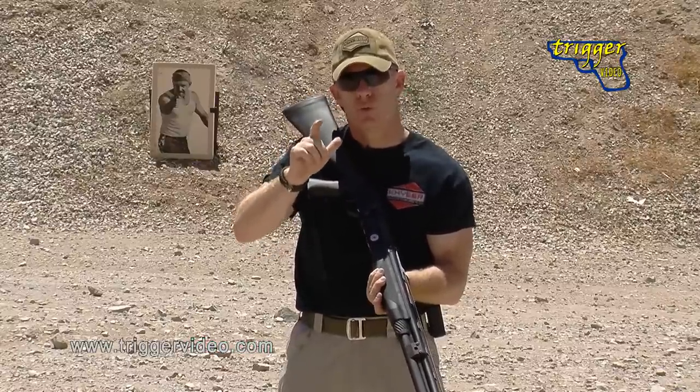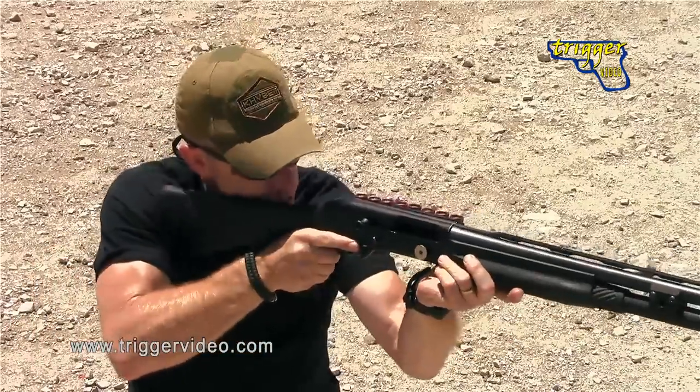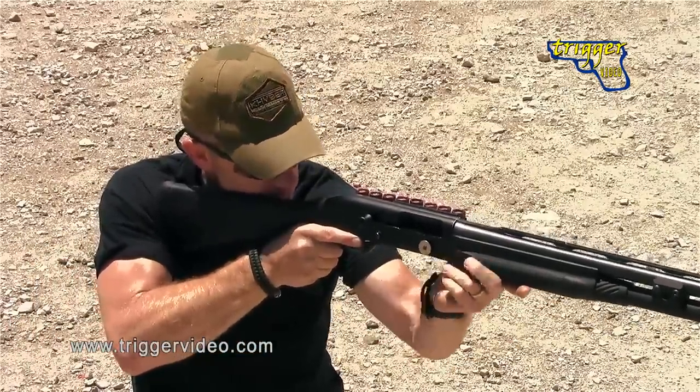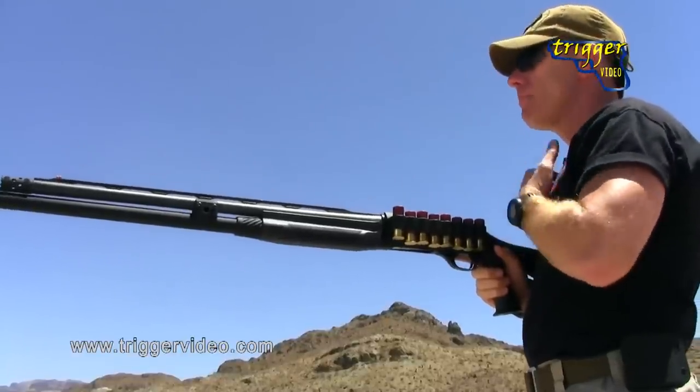That means we're up on our shoulder — when it's time to reload the gun, we can either do it up here off our shoulder or bring it back into a high tuck position where we might have better muscle control.